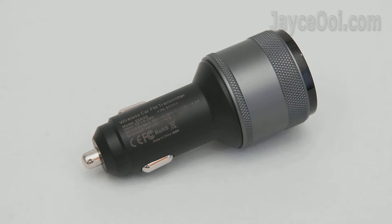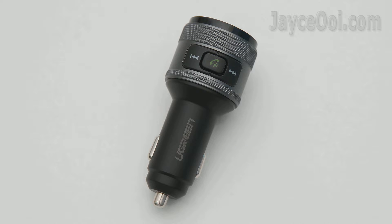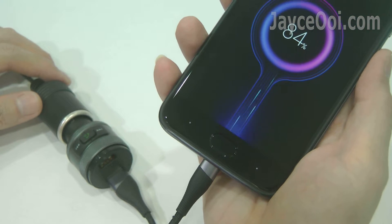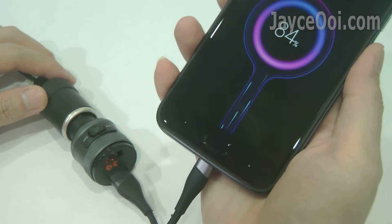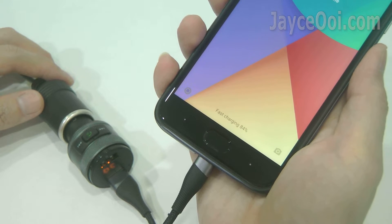Quick Charge 3 support on multiple voltages, 2 USB ports, and 3 phone calls supported too. Quick Charge 3 fast charging is supported no doubt — just make sure you plug into the correct port. The other port supports up to 1A output only.